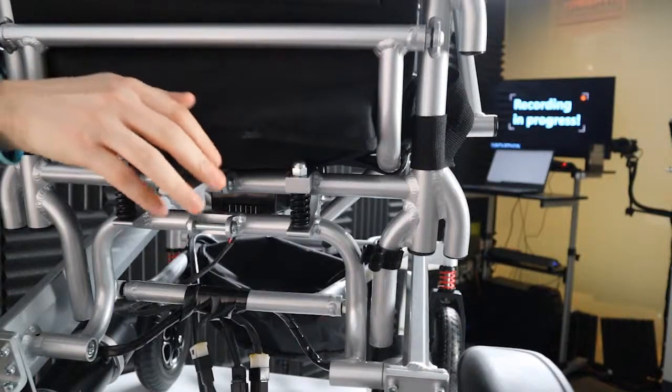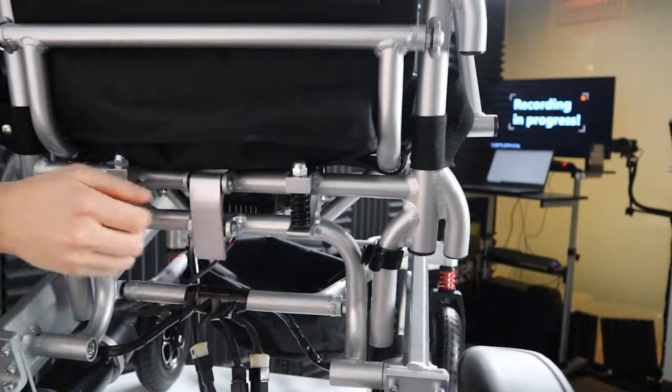Now, don't forget to set the lock back and we are done here. Thank you very much, until the next video.